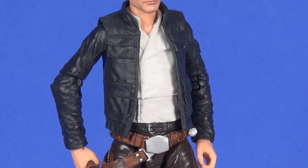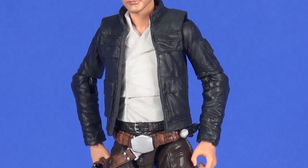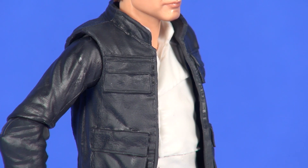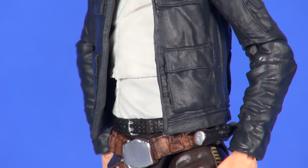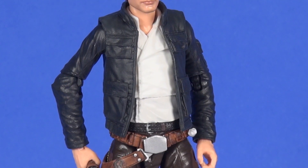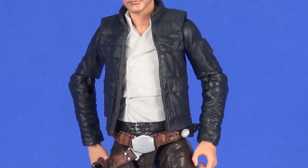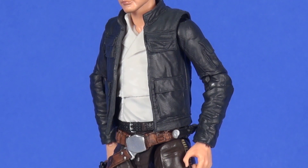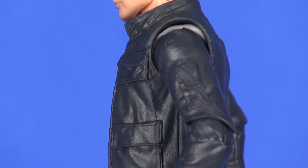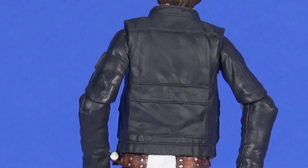On the upper half of the figure, you've got his dark blue jacket with nice sculpting for the wrinkle folds. Numerous pockets are sculpted in on the vest portion of the jacket, which is removable, revealing a nice white shirt underneath. Really, we're just white arms away from getting a Han Solo carbonite figure or a beginning-of-Jedi version. On the left sleeve there's a little pocket sculpted in, and on the back the detailing looks pretty good with various seams sculpted in.